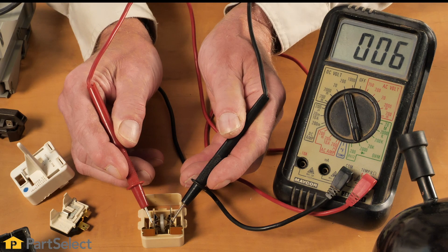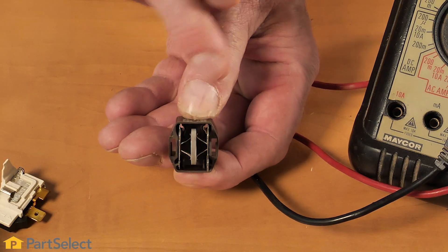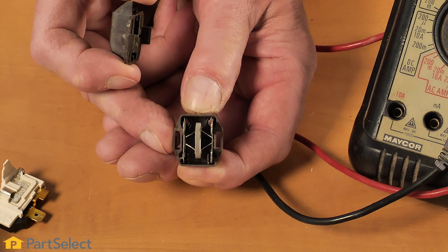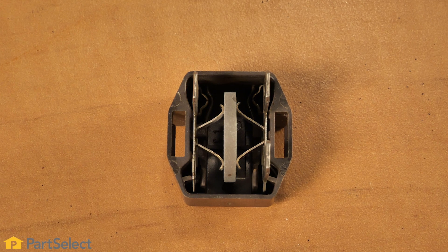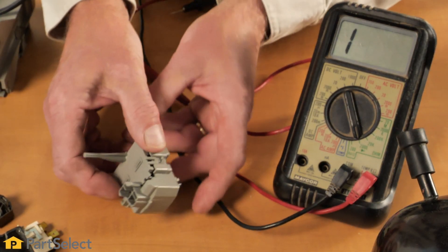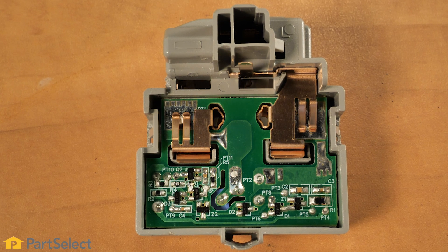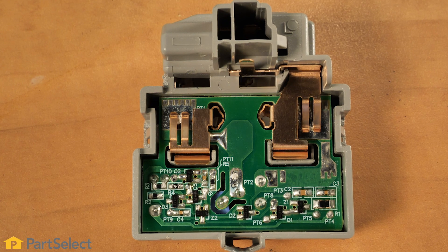If there isn't continuity, we can assume that that device is defective. Other styles of relays may look like this — internally we basically have some type of a varistor that would measure continuity between both sides. As they heat up, they will go to a very high resistance and drop out that start winding. Some very new styles of these devices use little electronic control boards internally, which are very difficult to check with a multimeter without extensive knowledge of how that circuit works.